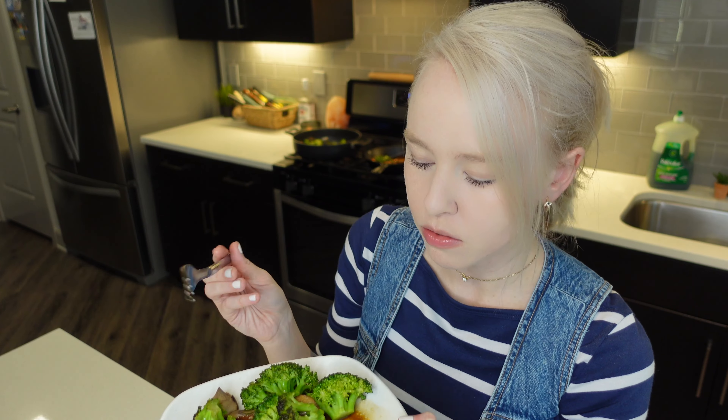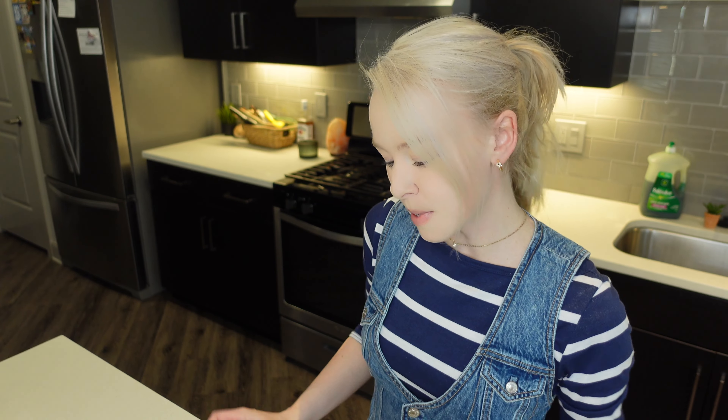Nice and flaky, so delicious. What's up guys? Welcome to my YouTube channel. Today I'm gonna be making some bourbon glazed salmon. I'm also gonna be making some sautéed veggies on the side.